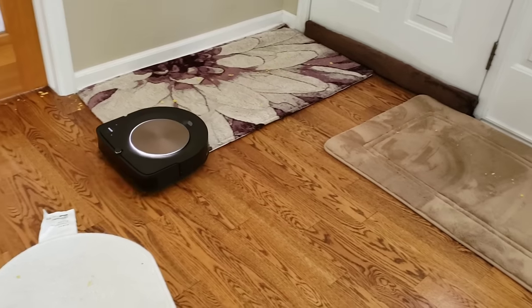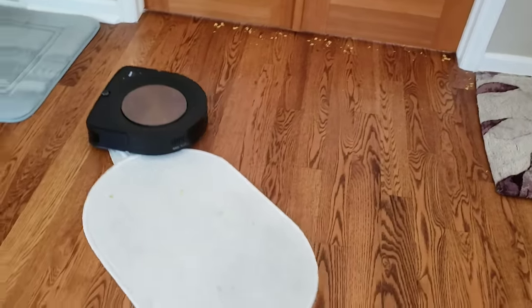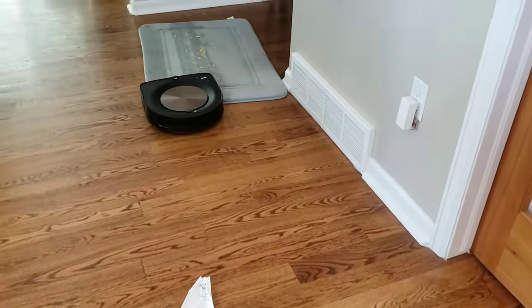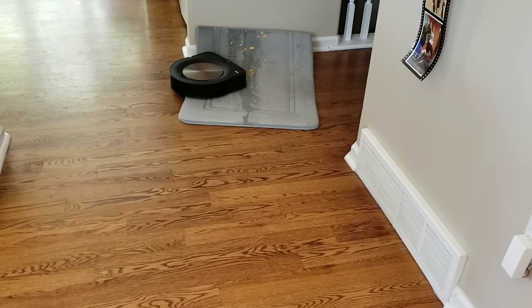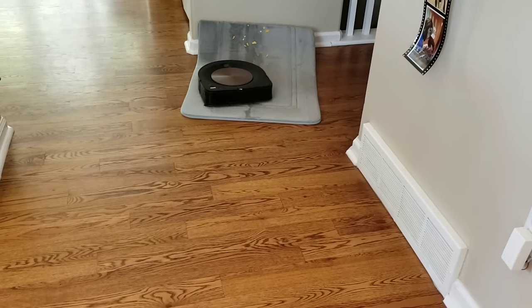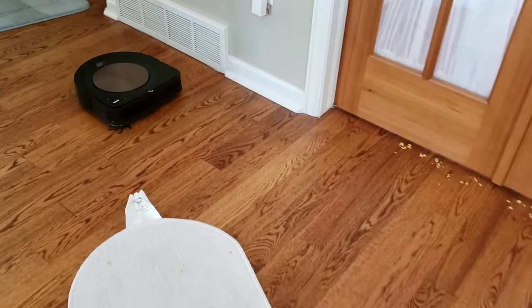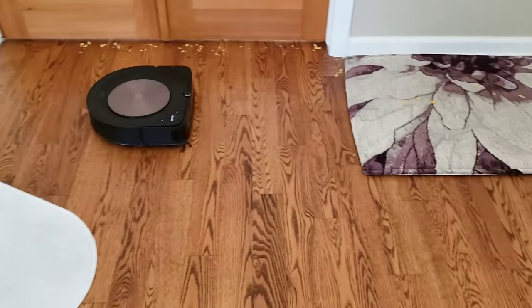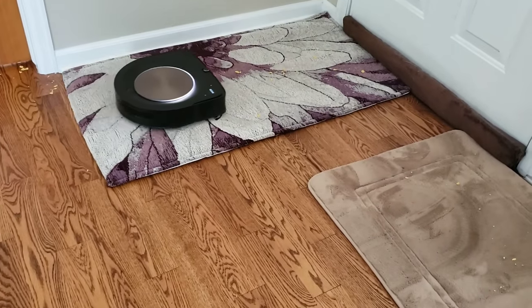Here's where the high airflow and lower-to-the-ground extractors can wreak some havoc. It's recommended that these small rugs are picked up, because sometimes even though they can just move around, it could cause damage to the rugs or to the machine if they get caught up inside them.